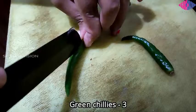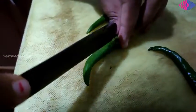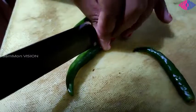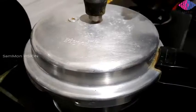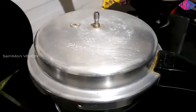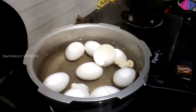I have sliced three green chillies. You can also add red chillies according to your spice level, and you can also add dry red chillies — it would give you a different flavor.